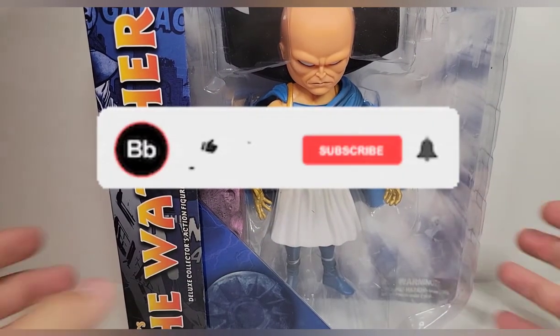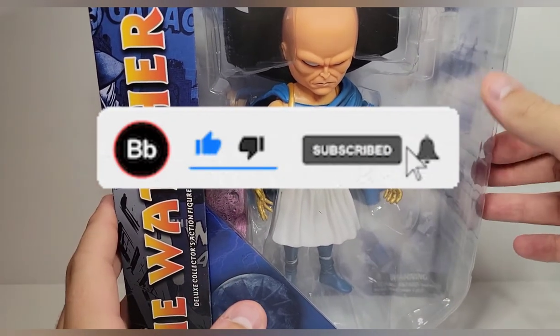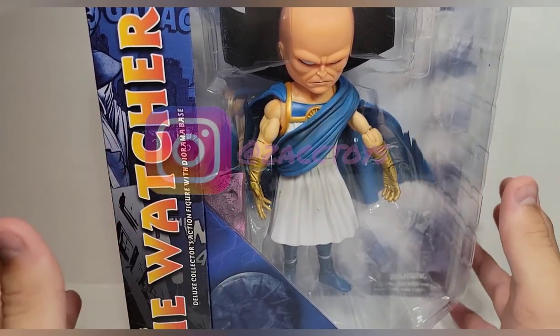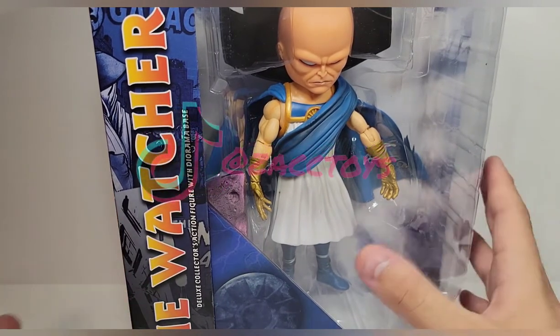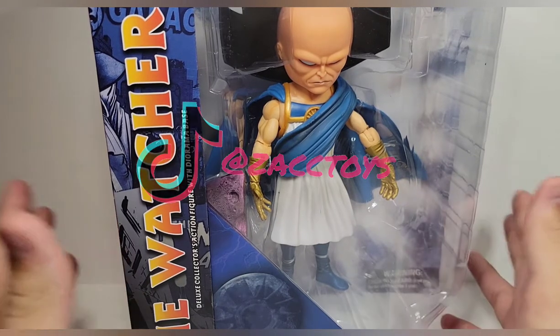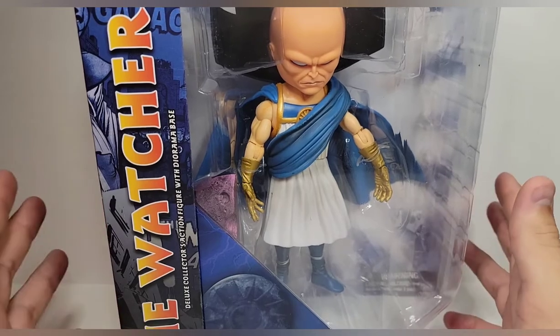What's going on guys, we're back here again with yet another review. Today we're going to be taking a look at something I really haven't done before — it's like a reissue, but I still think it deserves a video. We're going to be calling it the new release of Marvel's The Watcher by Diamond Select Toys, the Marvel Select version.